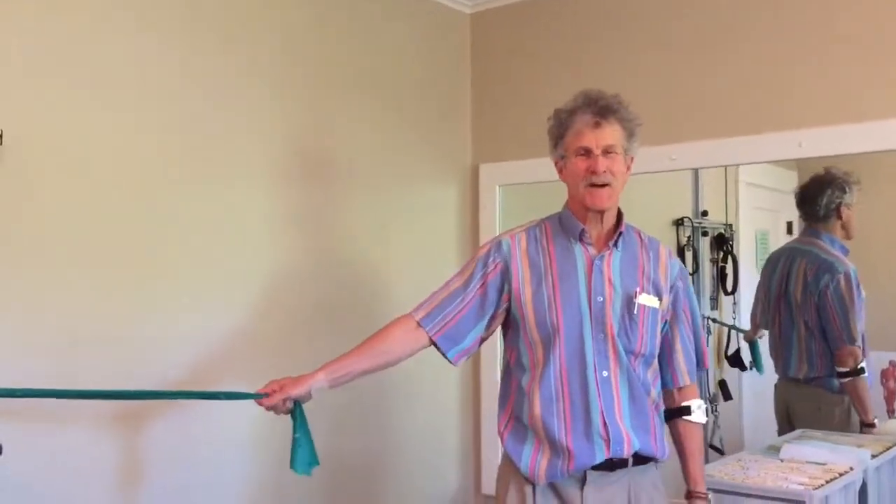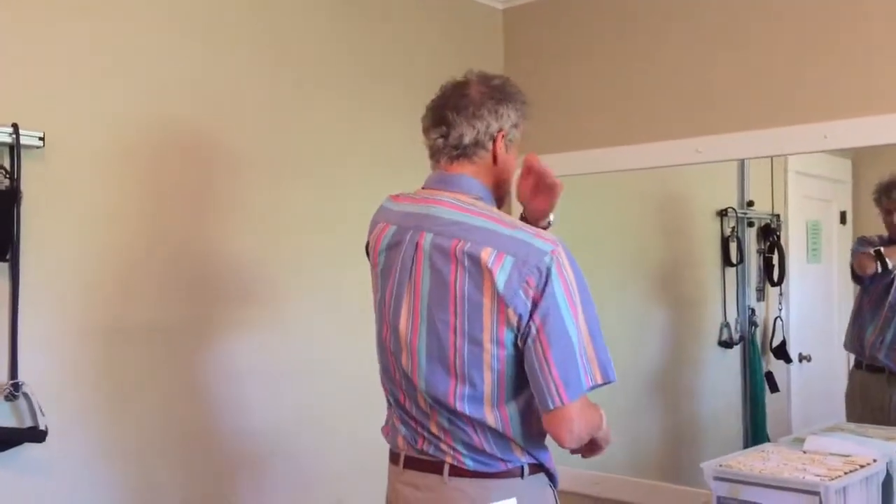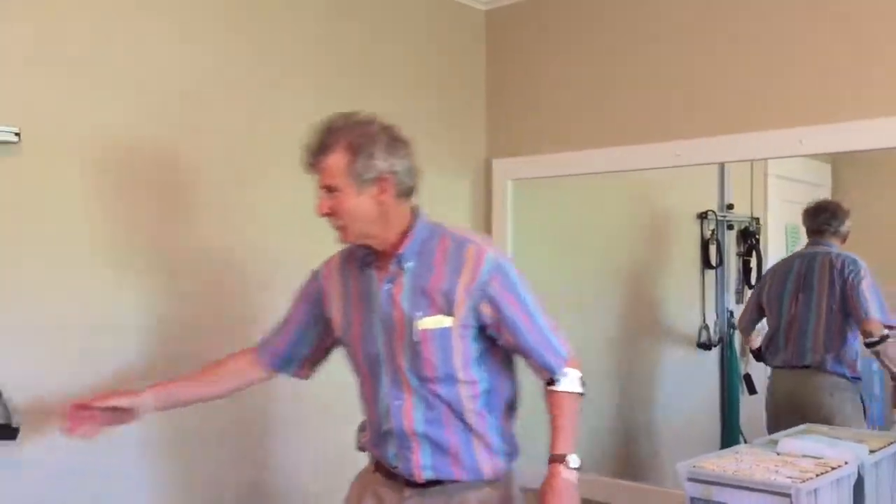This is Dr. Mark. I'm in the office this time, and I've come up with a new exercise for freeing up the scapula for people who are tight in the neck and tight in the upper back. So here it goes.